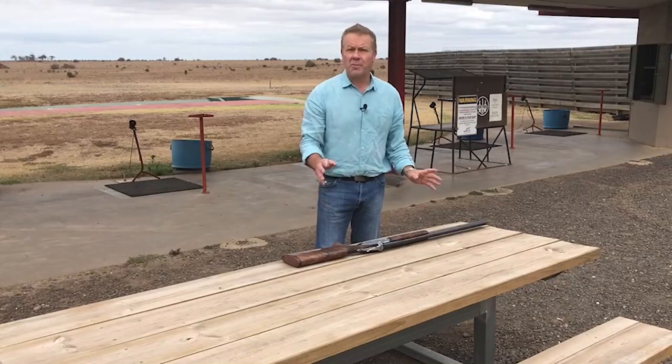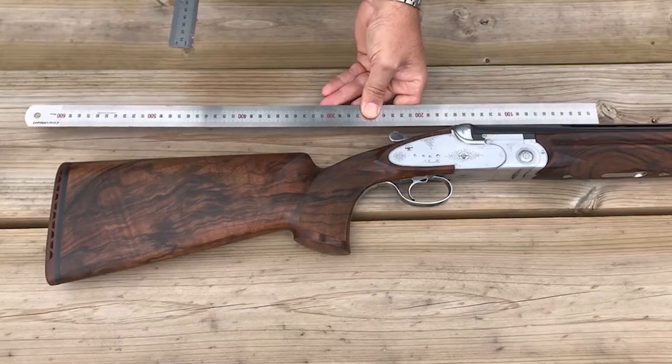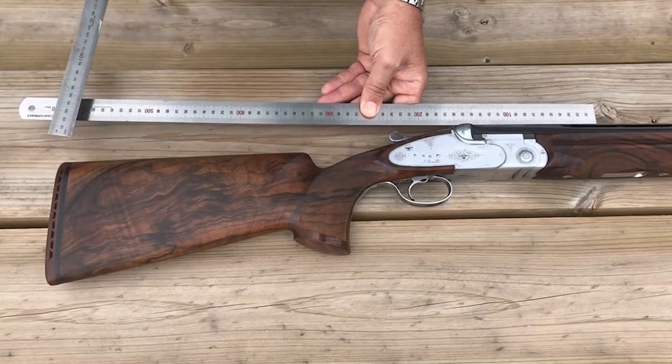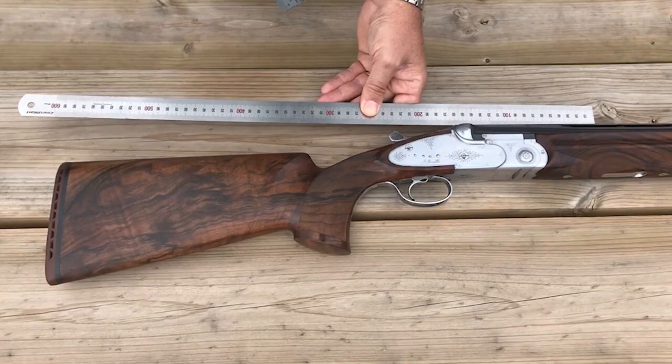As we've discussed previously, drop is very easy to measure. Just run a straight edge from your barrels across the top of your stock. The measurement to the front of the stock is called drop at the comb, and the measurement at the back is called drop at the heel. The difference between the two measurements calculates the amount of drop.